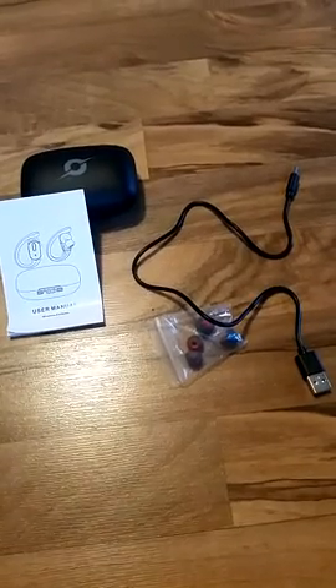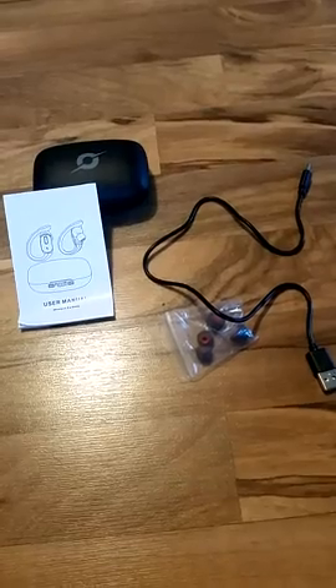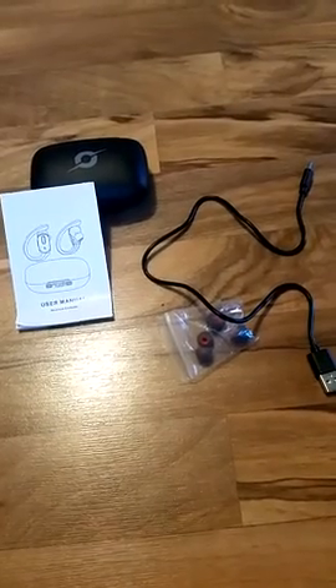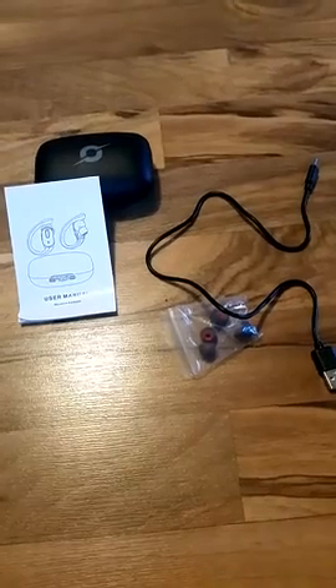Hi everybody, this is my review of the Roncu Wireless Headphones. Probably mispronounced that, but there's nothing I can do about that. Got these on Amazon about 2-3 weeks ago for about 30 bucks. Pretty good deal all said and done, and I'll tell you why in a moment.